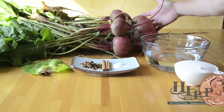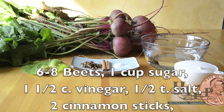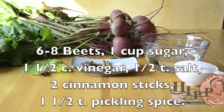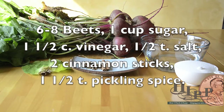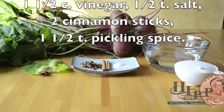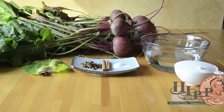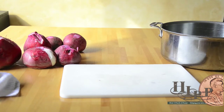What you're going to need is a cup of sugar, one and a half cups of vinegar, a half teaspoon of salt, two cinnamon sticks, and one and a half teaspoons of pickling spice. Our next step is to clean up the beets and get them steaming.